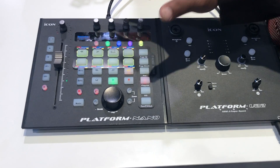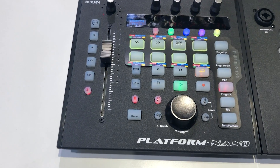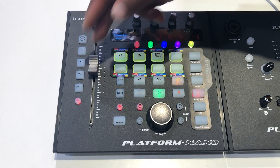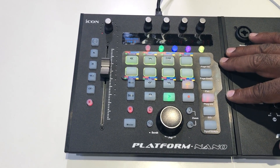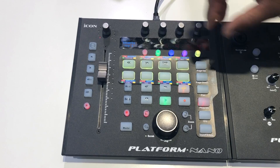You've been asking for a single fader option in the Platform Series, and now you've got it. This has all of the features of all of our other Platform Series devices, except fewer faders — obviously. So you've got plug-in control still, and you're still going to work with all of your different DAWs using either Mackie Control for the majority, or HUI for Pro Tools.